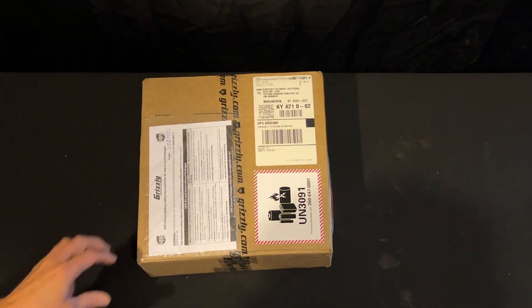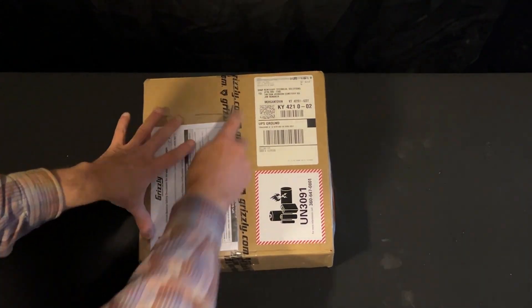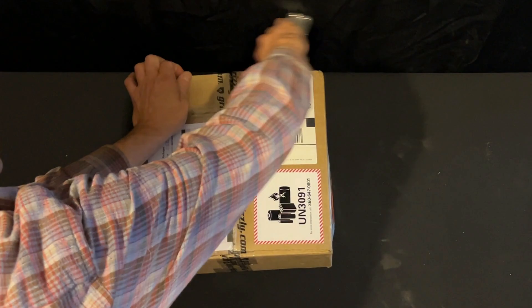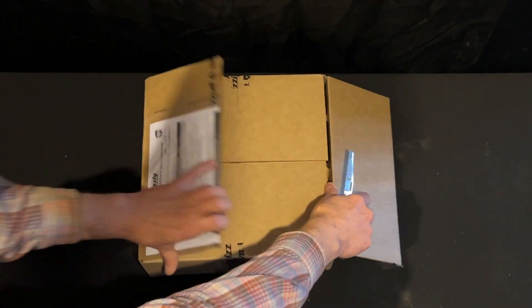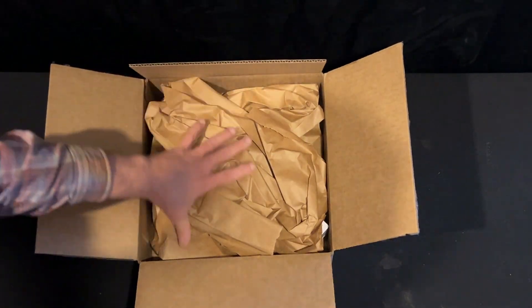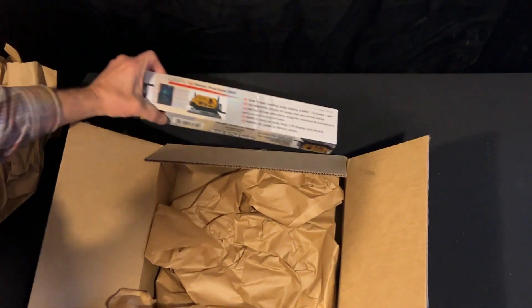Looks like I got a new treasure in from Grizzly. I think I know what this is, but let's open this box and see what I got in today. Today's adventures of the Rusty Lizard is a box opening from Grizzly. Here we go — that's what I was expecting.